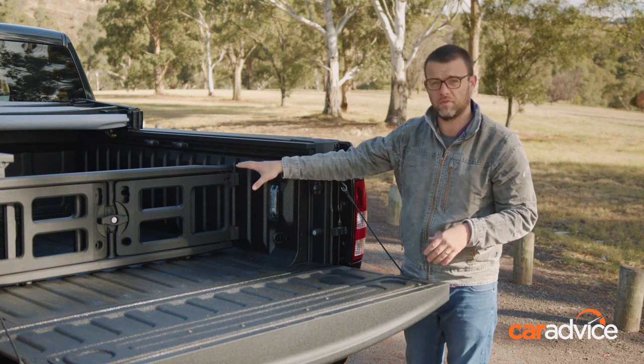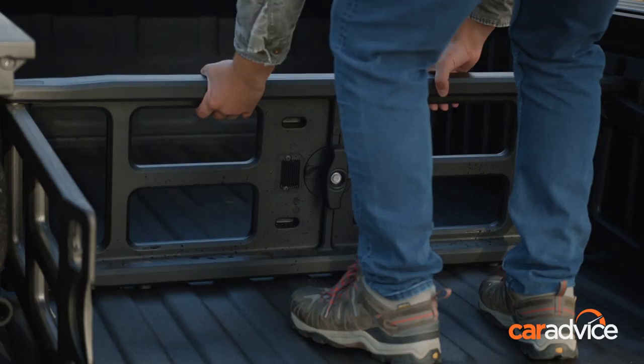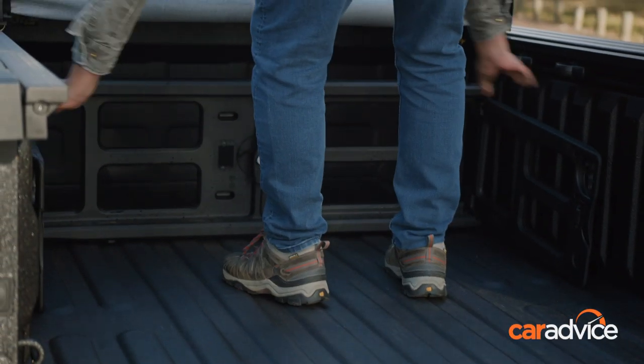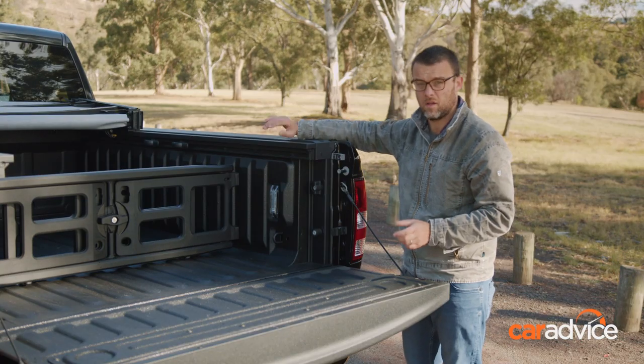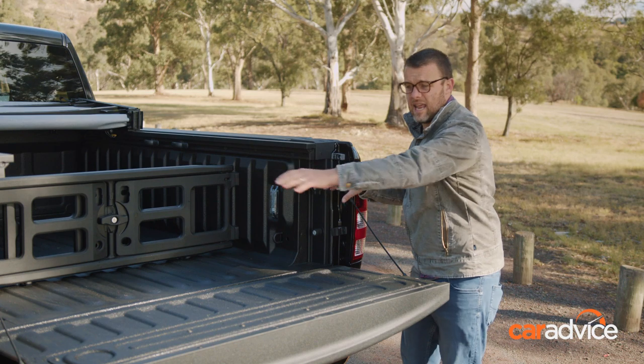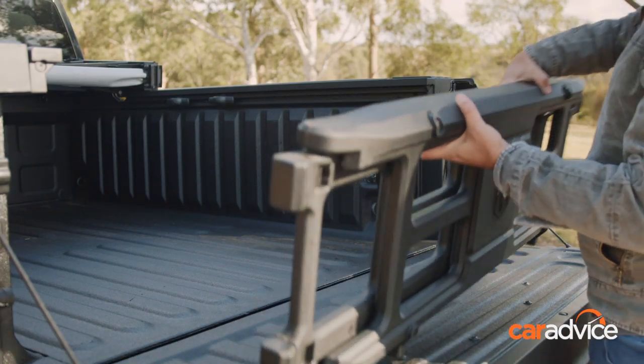What else you get is this pretty cool divider set up here. This thing moves backwards and forwards up and down the tray. For example, if you've only partly filled the tub, you can move that divider up to keep stuff secure or keep some things divided — but it's got a really cool other feature as well.